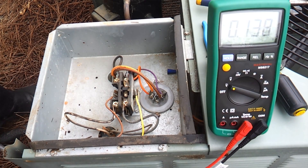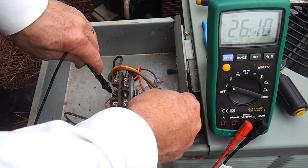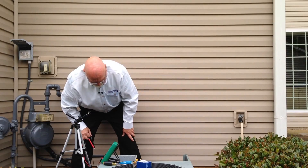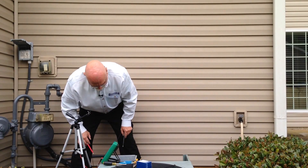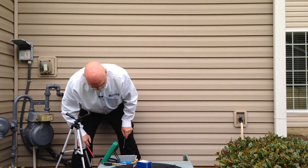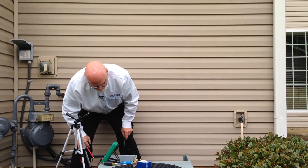To confirm that we have 24 volts coming to the contactor, we're going to check our terminals on the side here. We see that we have 26.1 volts on the contactor, so we know we have control voltage coming to the contactor, which should be pulling in the points to get the unit running. But it is not pulling in. This verifies we've got something going on with the contactor — either the points are burnt, the coil is bad, or the armature is stuck. So this contactor needs to be replaced.